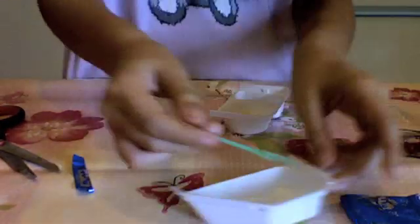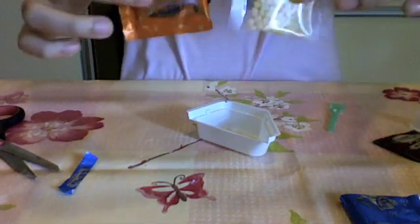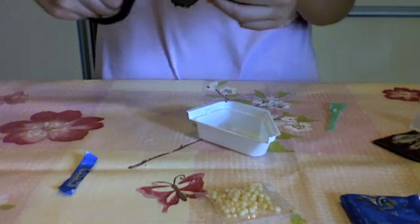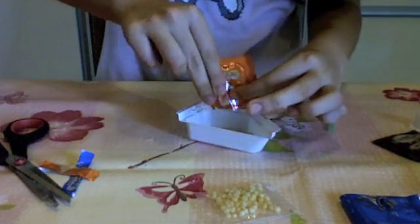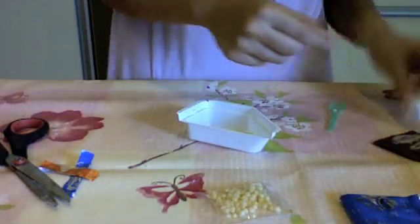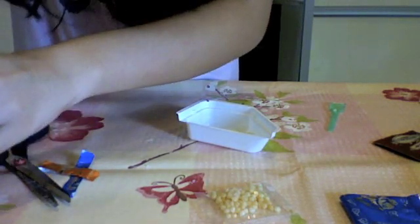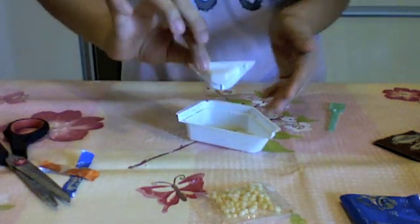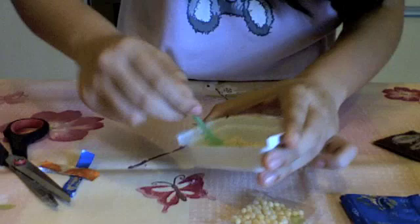Now we're going to make the potato. These are the two things you need to make the potatoes, so we're just going to cut this first, pour it in, and you need one scoop of water. This actually smells really good, so that's good news. Now we're going to mix these together.